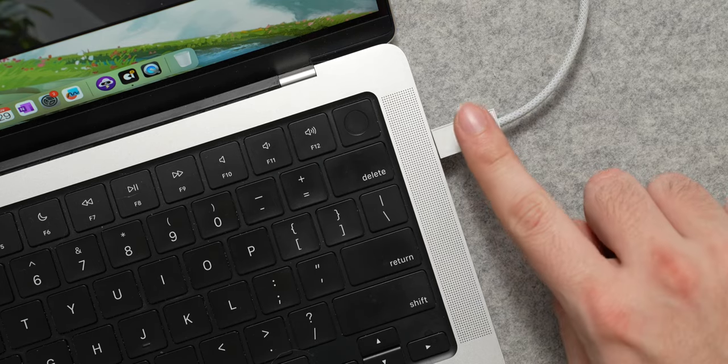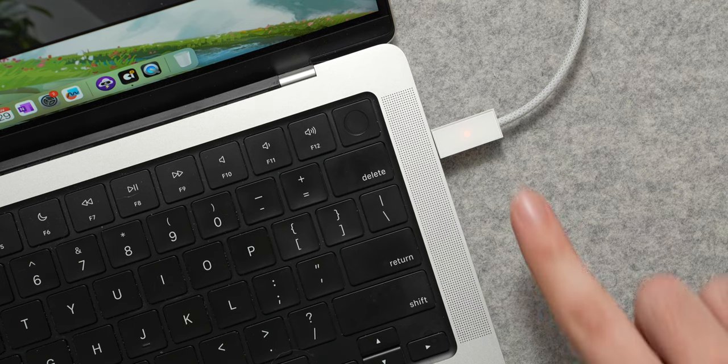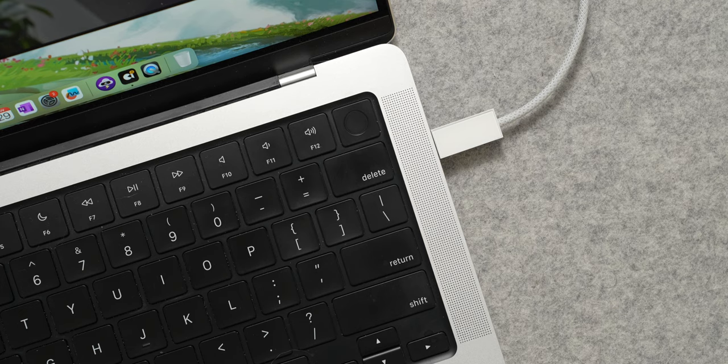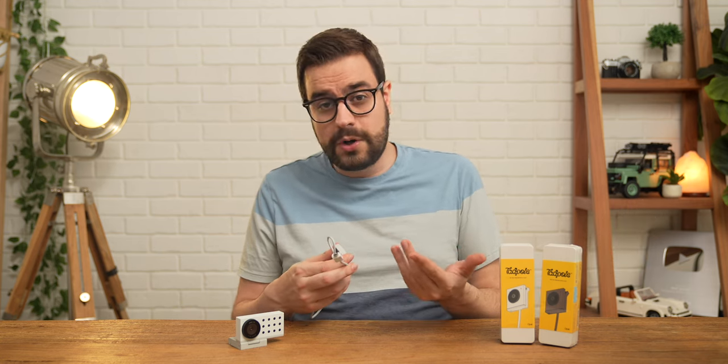The little brick at the end of the USB-C cable actually houses a capacitive mute switch and a red LED, so that you can mute and unmute the Tadpole's microphone on the fly. That's going to let you appear unmuted to anyone in your Zoom call, but in actual fact you will be muted. It's handy if someone walks into your room while you're in a meeting and you need to quickly tap that mute button.